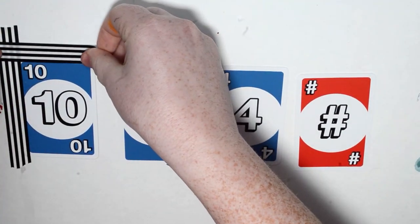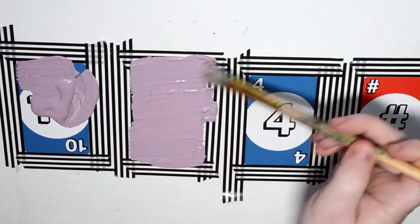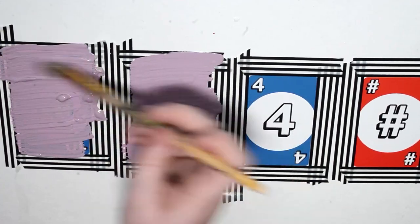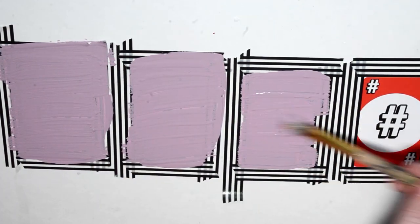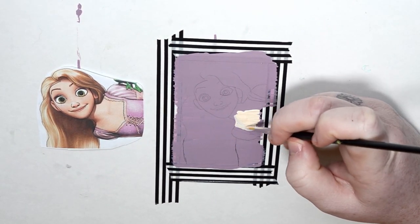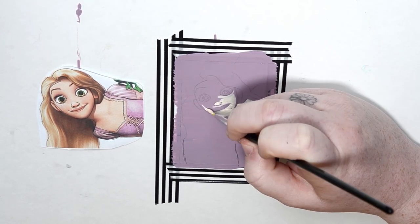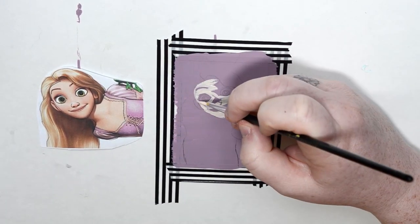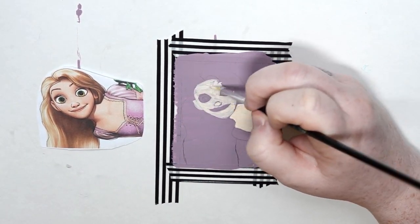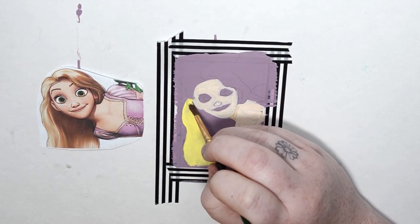The first thing I do is take washi tape and cut off the border just so we have a fresh clean outline of the card, then I do a thick base coat of the background color — with Rapunzel I decided to do this like mauve purple. The first card I do is Rapunzel. I transfer these images; you can check out my other card videos to see how I do that. I started out with a skin color and was able to match it pretty well. I always have a reference picture next to the card for color matching.